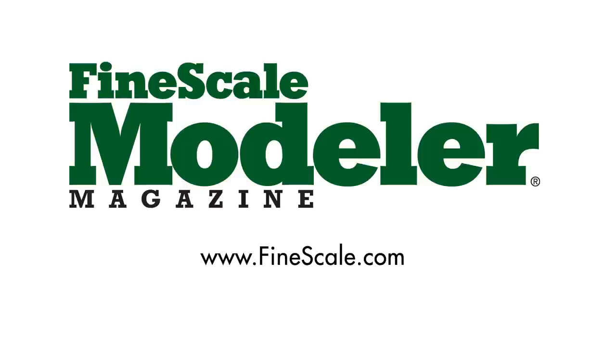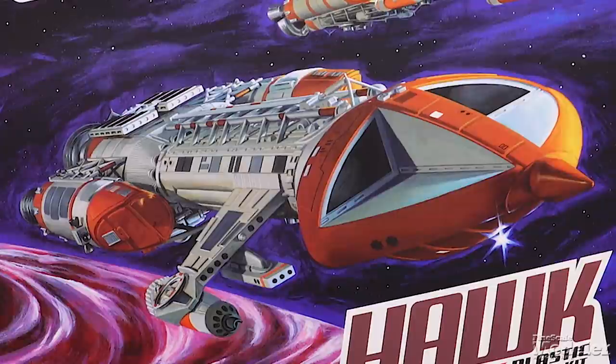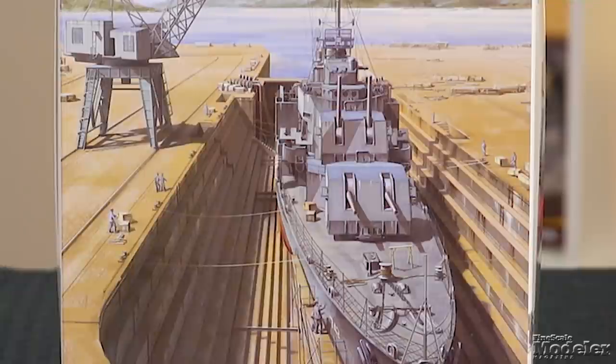This episode of Fine Scale Modeler's New Product Rundown features Eduard's Zero, Takom's M114, MPC's Hawk Fighter, Hobby Boss's U-2, Revell's Space Shuttle, and Takom and Snowman's USS Frank Knox.